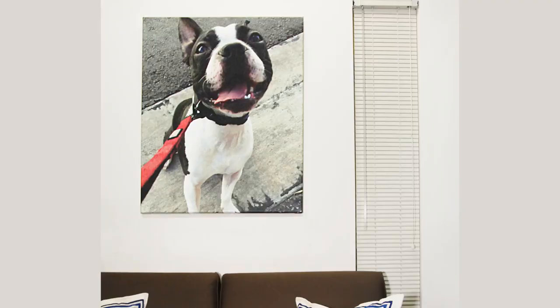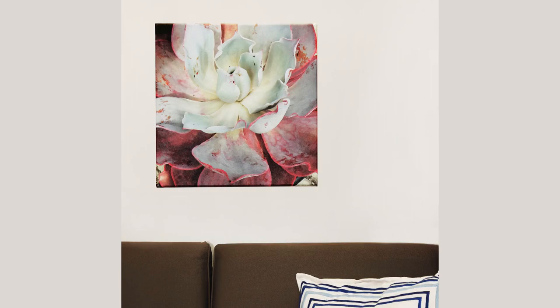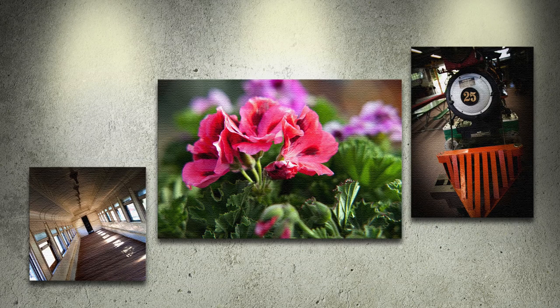These stunning prints are perfect for interior decoration, wedding portraits, family photographs, art prints, gifts, wall decor, and P.O.P. canvas art. Check out our full range of size options and order your easy, ready-to-hang mounted canvas prints today.